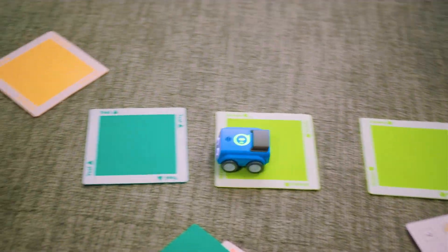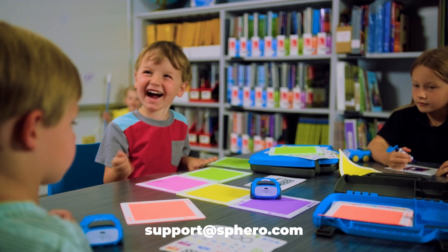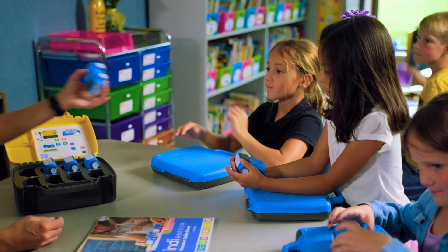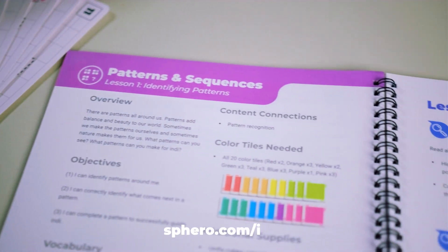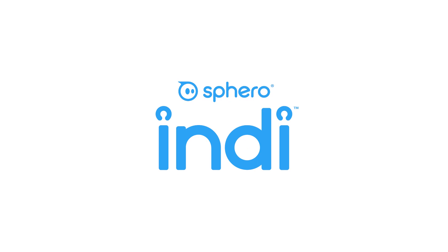If you need additional help, please reach out to our support team at support@sphero.com. If you're looking for more ideas for using Indy in the classroom, you can download the Indy Educator Guidebook on sphero.com/Indy. We can't wait to see what your students accomplish with Sphero EDU Junior and Indy. See you next time!